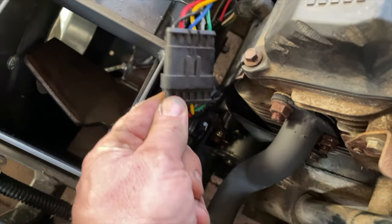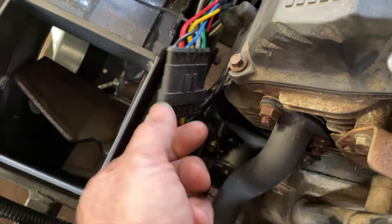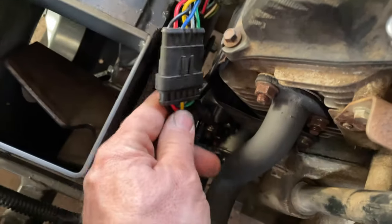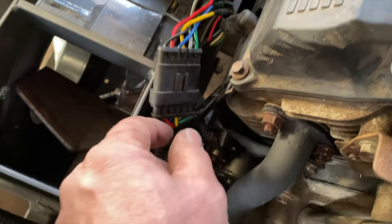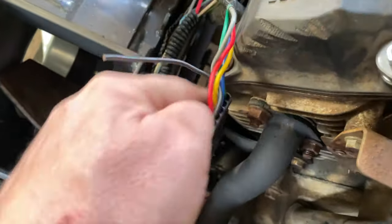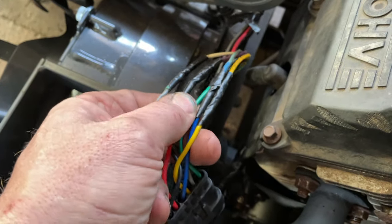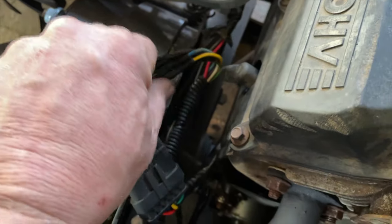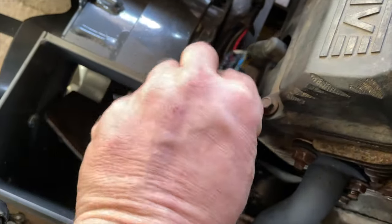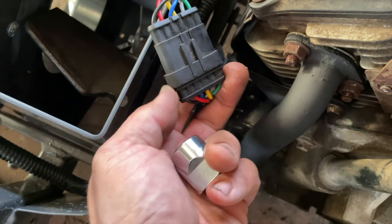One more thing before I end the video — this is the actual connector I was talking about replacing. The old one was more of a square piece with no insulation from the weather. This is a weather-tight connector — when you take it apart there's a rubber gasket in it. This is the flat connector I used to rewire. It's all soldered, heat shrinked, and then electrical tape on top, and I'm going to put it in a loom so it's nice and neat. All these wires are going to get tucked right down where they're supposed to be.